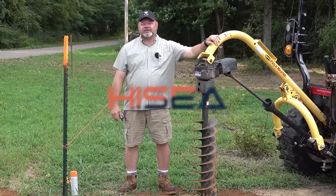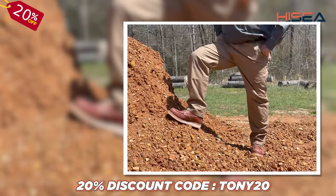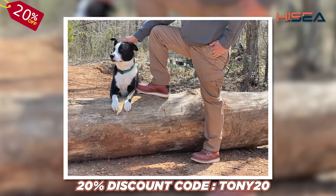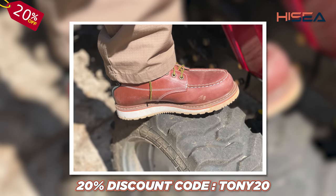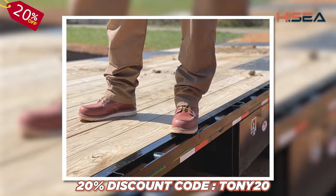I'd like to take this time to thank Hi-C for sponsoring today's video. Hi-C makes an ever-growing line of clothing and footwear to meet your outdoor needs. We'll leave a link in the description below, and because you are our viewers, Hi-C has offered a 20% discount code using code TONY20.